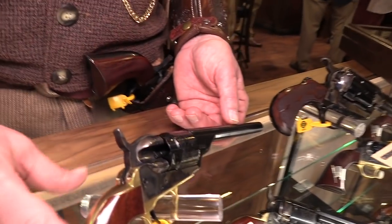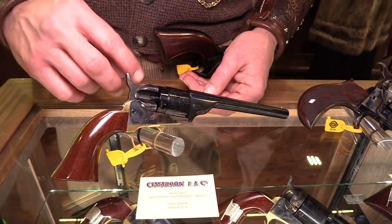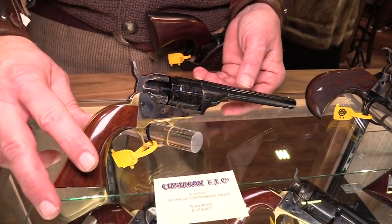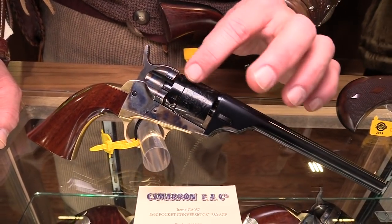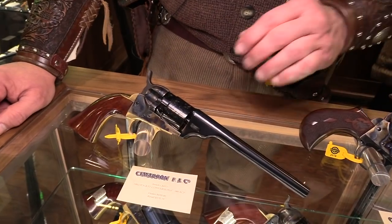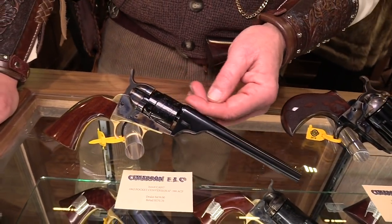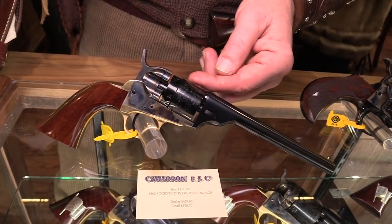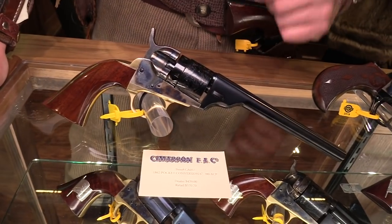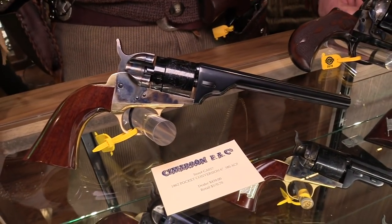That's exactly right. So when you're loading it, it's fine. When you've got it loaded and hammer down on an empty chamber, the shell casing is offset with the cylinder wall there. Normal capacity is five, but in guns of this type, we recommend only load four and put the hammer down on an empty chamber. That's the safest way to carry this type of firearm.